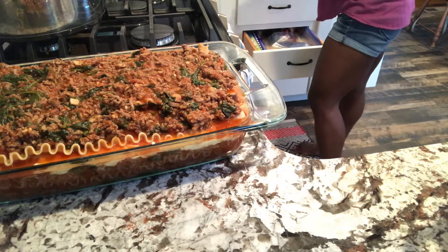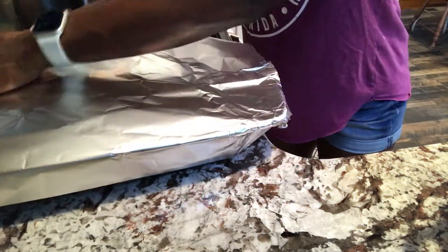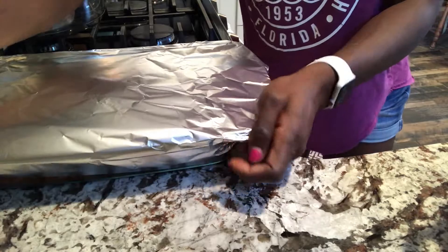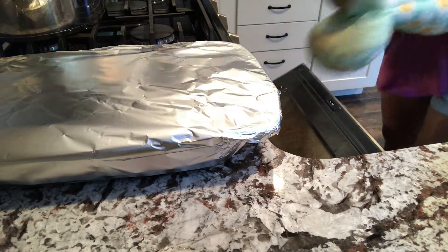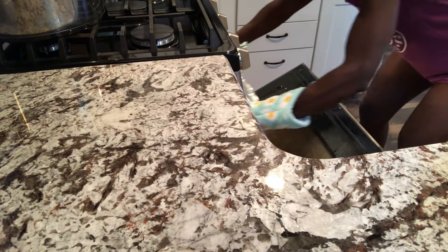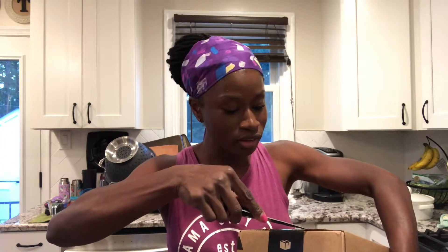After all the toppings are put on, I'm going to go ahead and cover it with aluminum foil and pop it in the oven at 350 degrees for about 50 to 60 minutes, until it's steaming hot and everything is cooked all the way through.